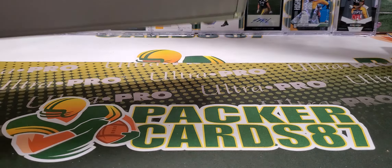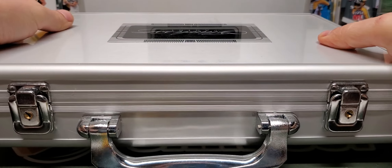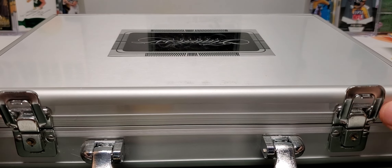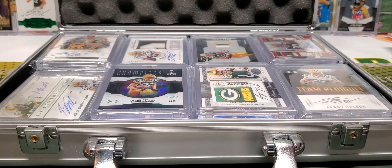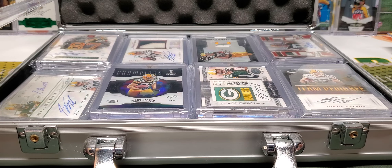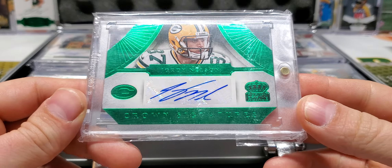I didn't realize how long this video is. I hope you guys are okay with that. We're just looking at some cards tonight. So thanks for hanging out. Case number two — let's look at this. This is not close to all of it — it's not even close. I have stuff upstairs on the display, and I got a couple other boxes over here, so we'll go through that stuff eventually.